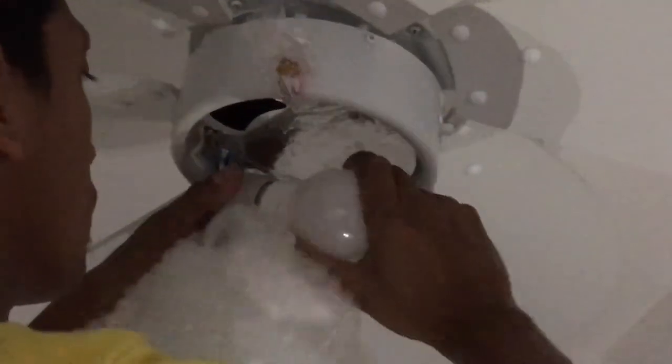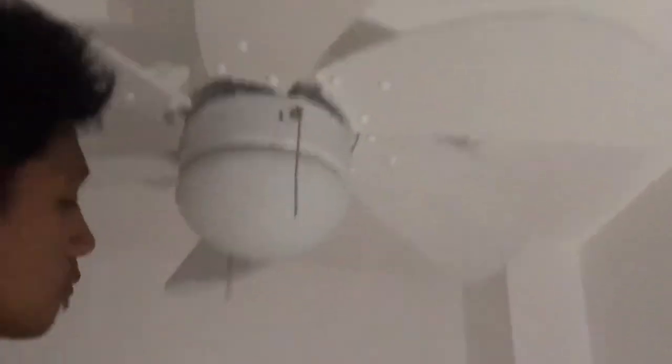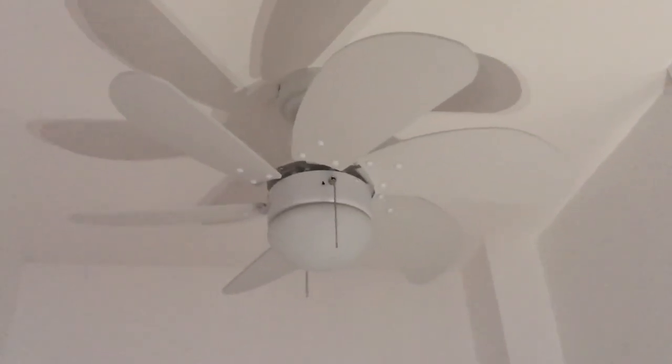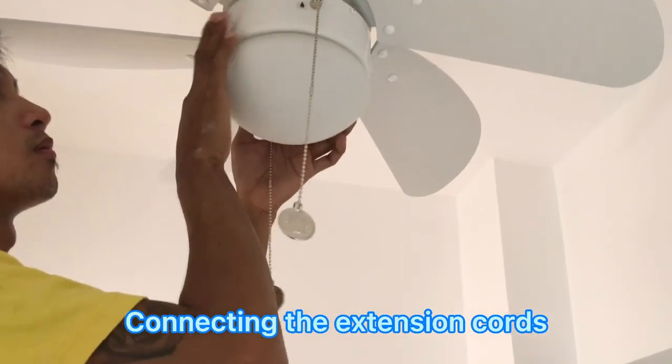I'm using an iPad Pro because the mobile phone storage is already full. This is how we do it — showing the light. We just use a white light so people can still see. It looks so nice and fits the wall because it's white. With the extension of the cord, on the right side is the light and the other side is for the fan.